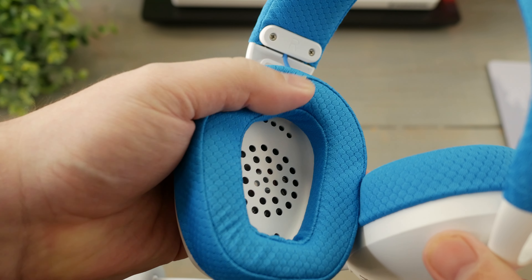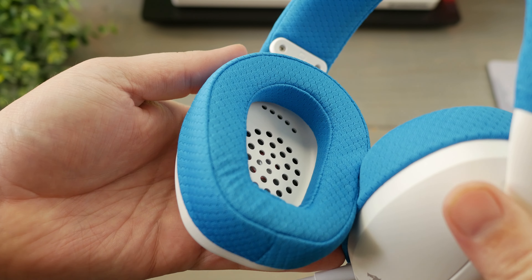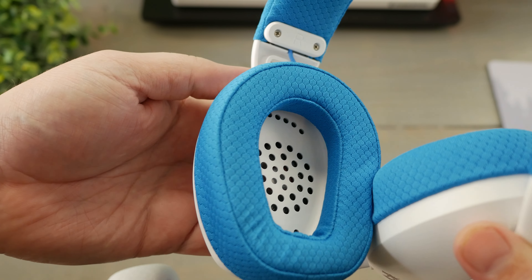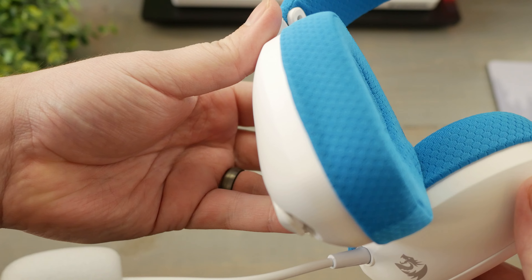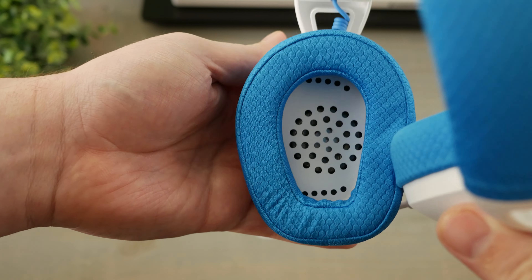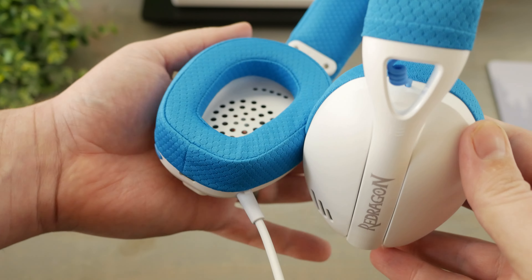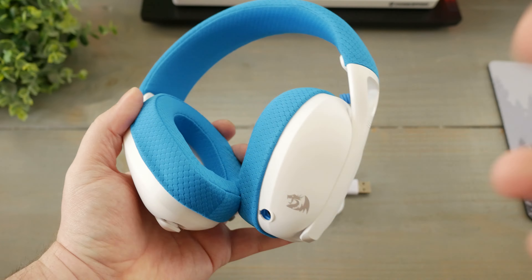Audio is subjective and everyone's ears are different, so I can really only speak for myself — and for me, these are solid. Don't expect a lot of sound isolation when wearing them; I can still very much hear things around me. The light, airy circumoral design of the ear pads is comfortable, but doesn't do much in terms of immersion. That's fine for me personally, but I know some people like to be removed from their surroundings when listening to music, watching a movie, or playing a game.